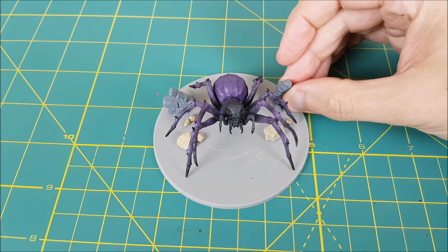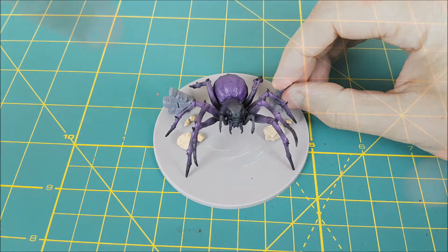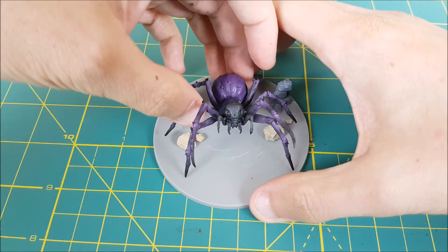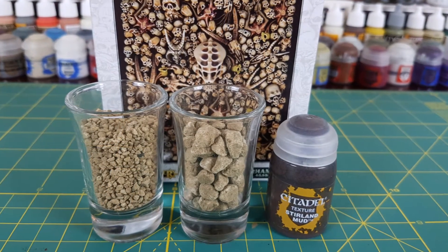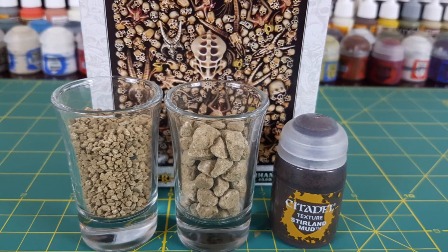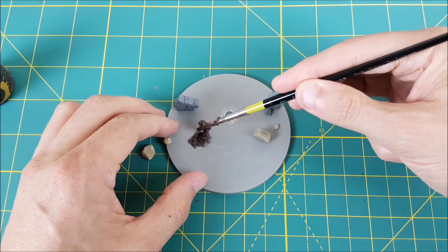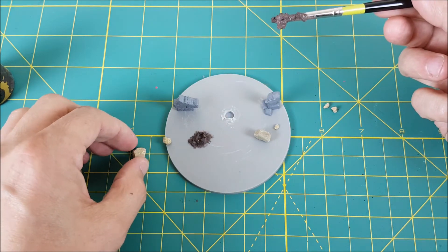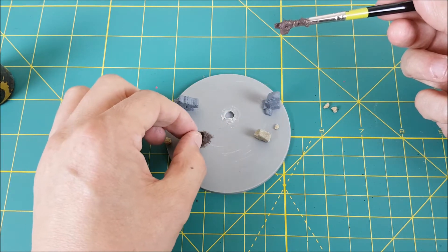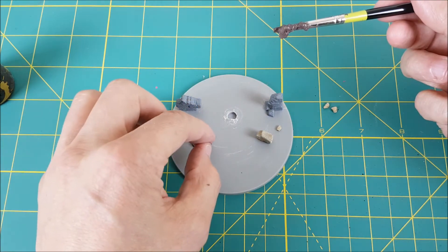You'll definitely want to position the spider before you start, just to make sure your scenery isn't interfering with any of its legs. After that I'm just using some superglue on the broken walls and setting them in a good spot. Next I'm going to use a combination of sterling mud and an assortment of rocks and skulls. The sterling mud acts as a really good glue, so I'm just going to embed all of my rocks and skulls directly into it.